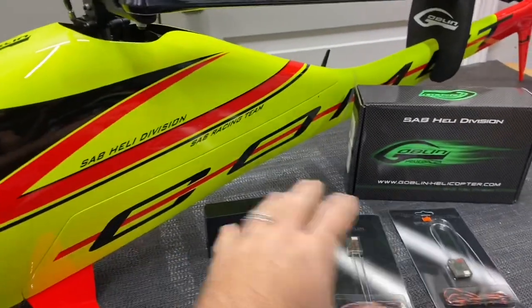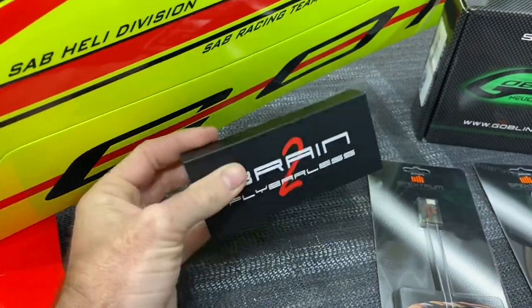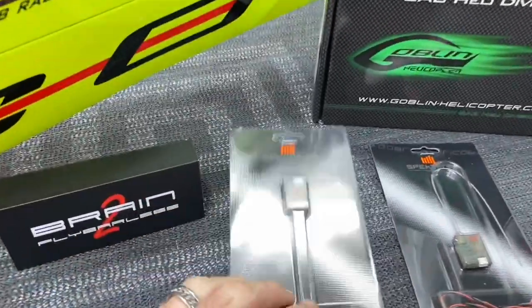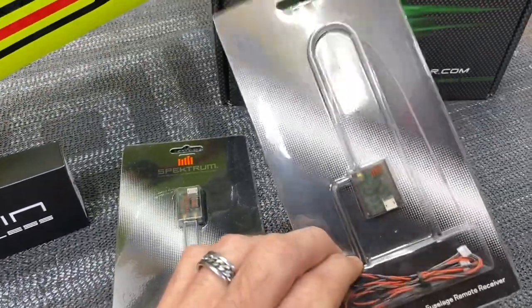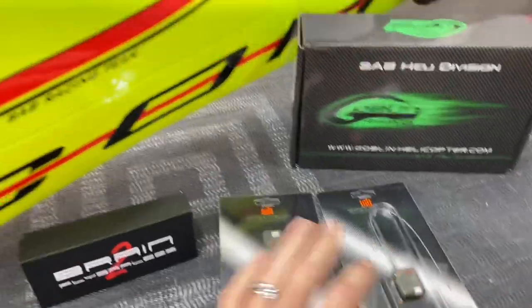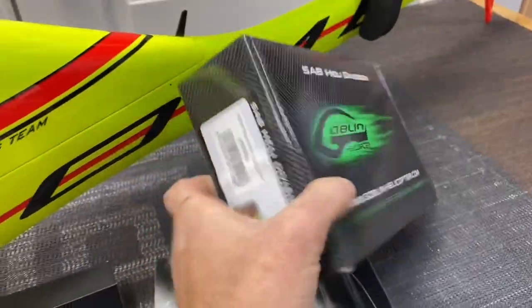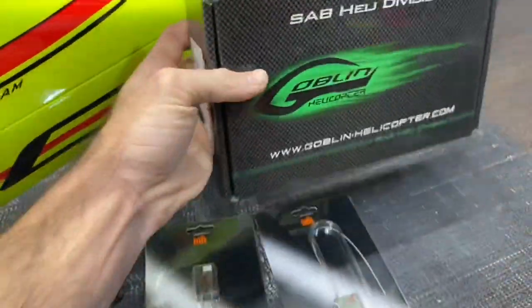We got a couple things laid out on the table. The first thing of course is a Brain 2 HD because we're going to be running a separate 2S LiPo for this thing. We have a Spectrum SRXL2 as well as a DSMX Carbon Safe Satellite. I have two of them, not sure if I'm going to run one or two yet. And we also got the SAB retractable skid for the Comet.